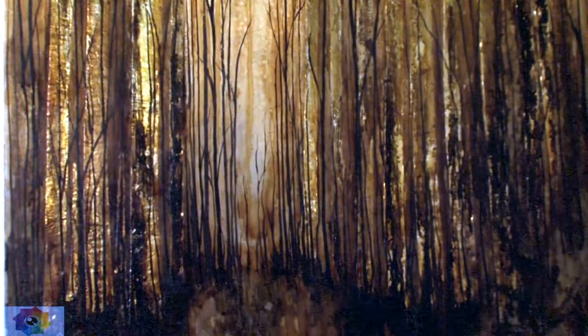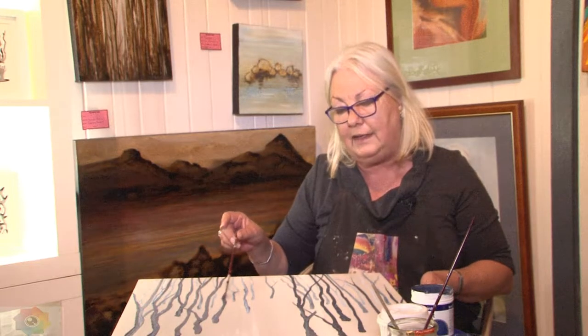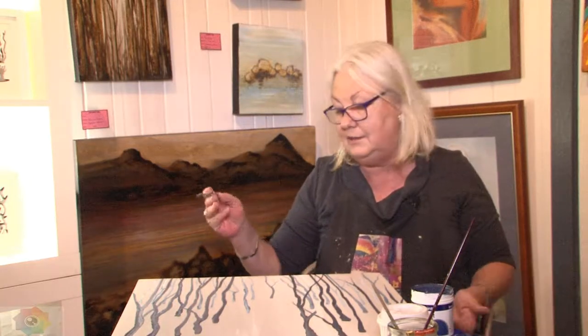I teach art — watercolour, drawing, oils, acrylics — in mixed classes. But I also teach a group of people who have really serious mental health issues, and it's phenomenal to see what art does for them. It's a great joy. Most of these people are actually highly intelligent; it's just that they have really severe diagnosed mental health problems.